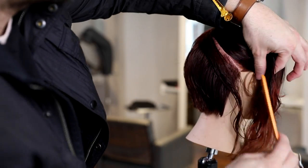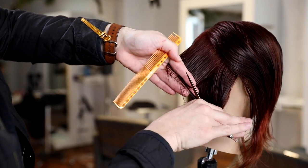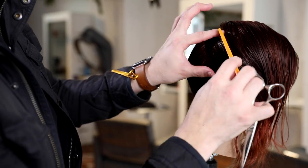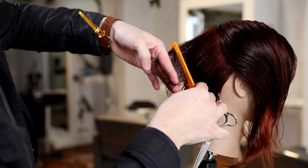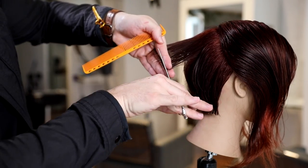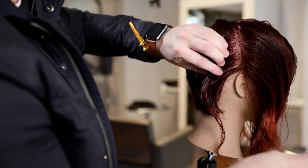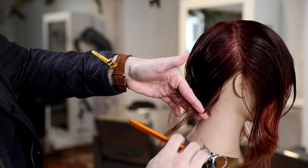Working my way through to behind the ear, still working those diagonal forward sections. My over-direction is not going to the back middle; I'm following the head shape up, not over-directing the hair toward the ear either — I want to keep it nice and light. I start with my elevation low, work my way up, and follow that guideline into the crown area. You don't have to keep cutting consistently in one spot — you can move throughout the haircut as long as you understand why. I'm moving because I want it nice and light around the crown and don't want to build up too much weight behind the right ear.